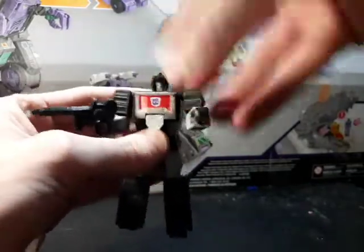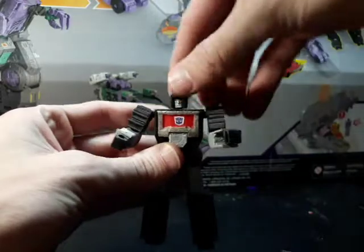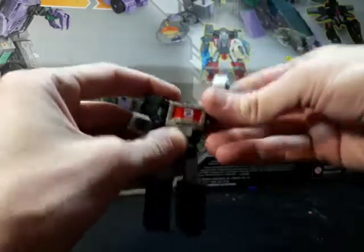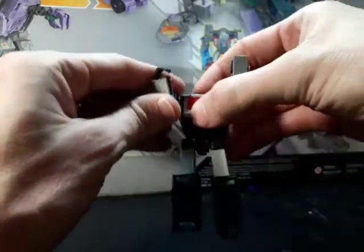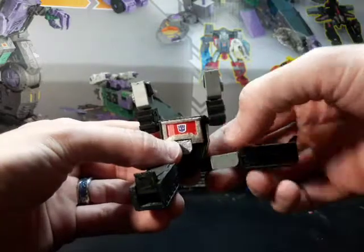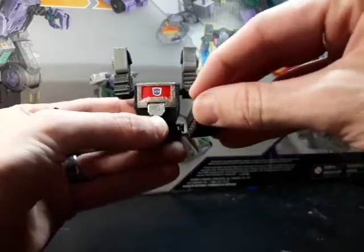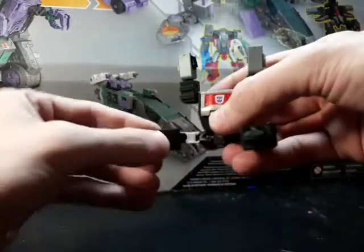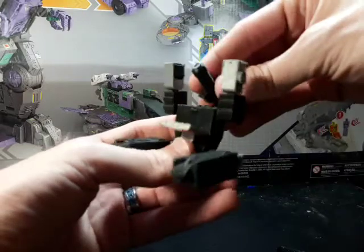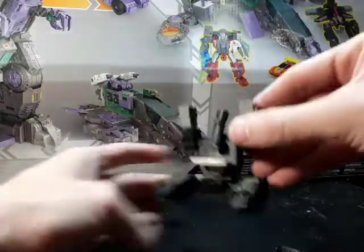He does transform, so let's get him transformed up. Same thing as the other one — raise the arms up and fold in the fists like so. Legs are gonna swing out like this, then he's gonna do the splits, then we're gonna rotate at the upper thigh, bend in the knee, rotate at the top of the knee, fold down the feet. Same thing on the other side, open up the chest.